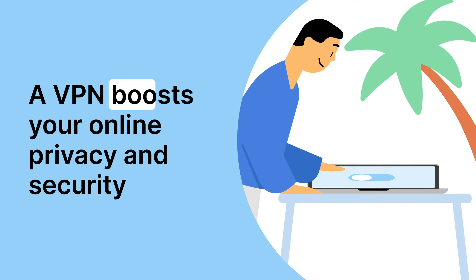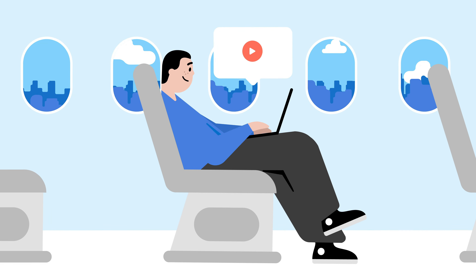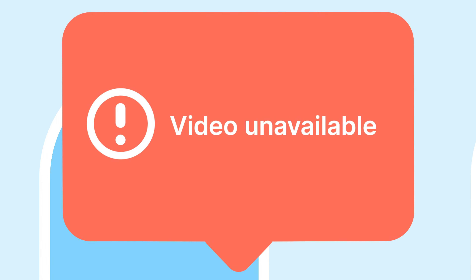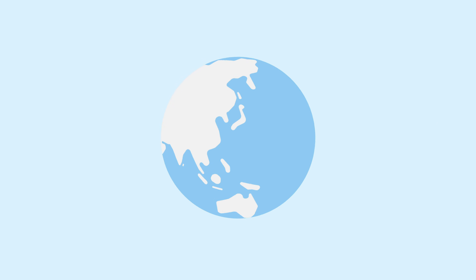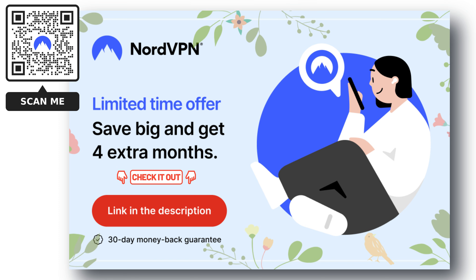It's really important to protect your sensitive information while using the internet. The good news is that NordVPN can help keep your data safe and secure. Nord is more than just a VPN, with added benefits such as freeing you from any streaming restrictions. Don't miss out on the best VPN deal available right now. Check out the links provided in the description to get started and stay protected.